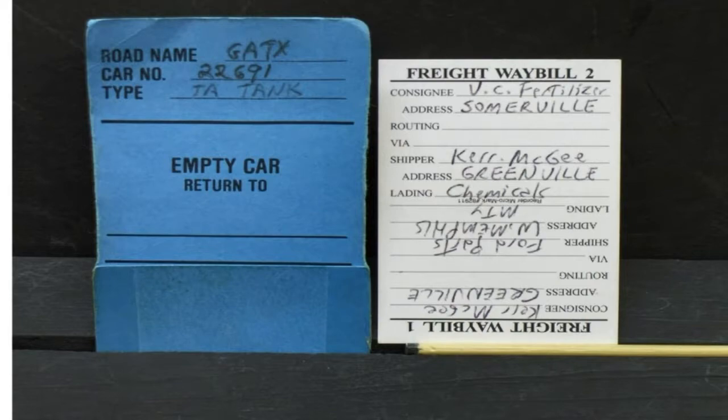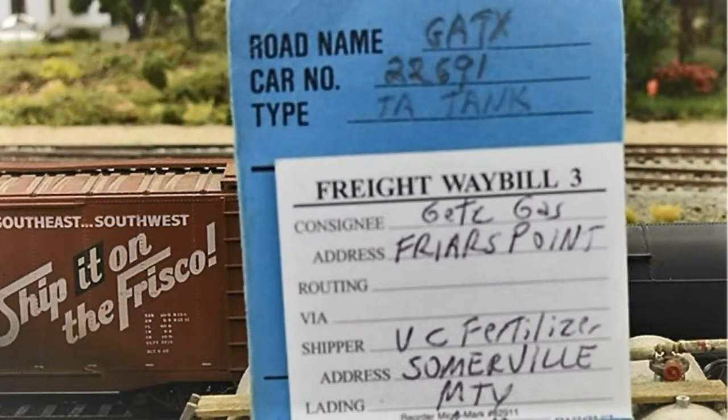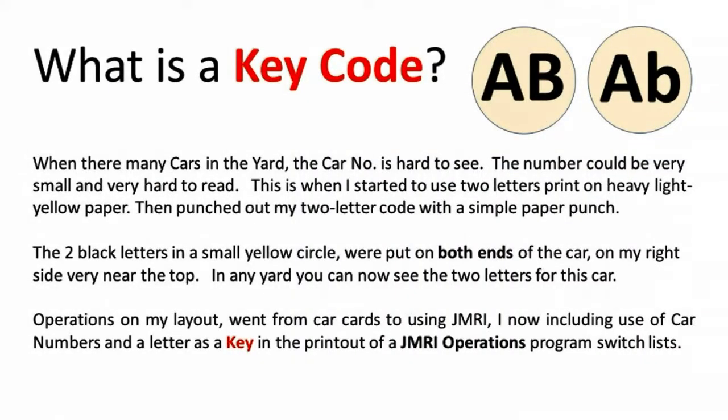The guest operator is shown how the four-cycle waybill works. Road name is GATX tank car, car number is 22591, type of car is tank. The GATX 22591 tank car has been moved and is now parked at a spur. The name of the spur track is Friars Point, the industry name is Get Gas. This spur has a length of 100 feet and can hold 240-foot tank cars with gas or empty loads.